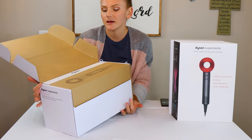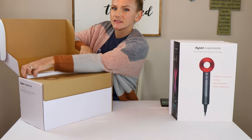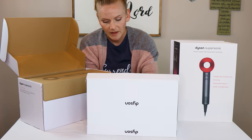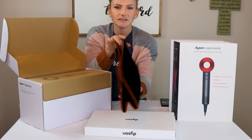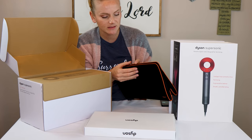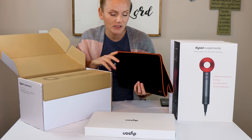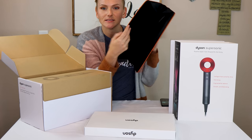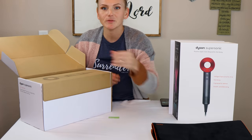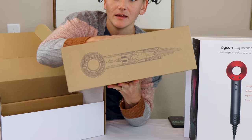It comes set up like so — a very pretty white box that says Dyson on it. This is the carrying case to protect your dryer as you travel. This is really nice — it's velvet, it has a beautiful copper piping on it. I think the color is because it's the special gift edition. It has magnets, it has pockets inside. That is absolutely beautiful. And then I believe this right here is the dryer itself.